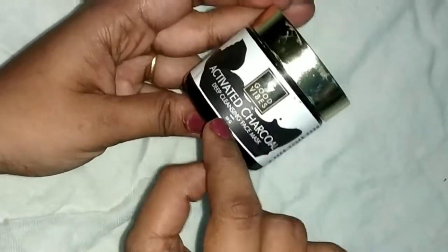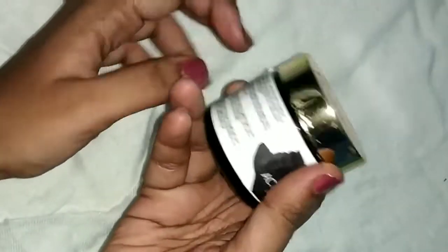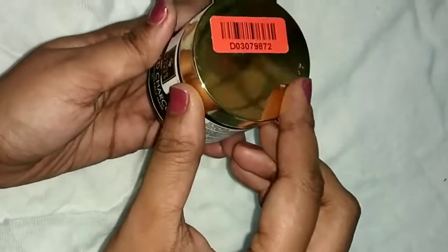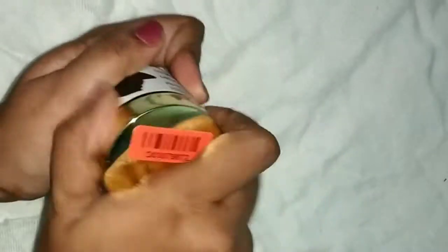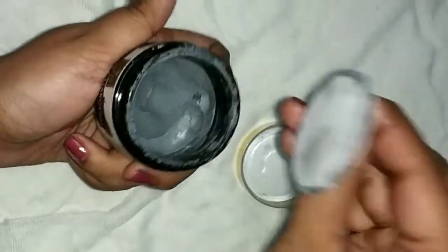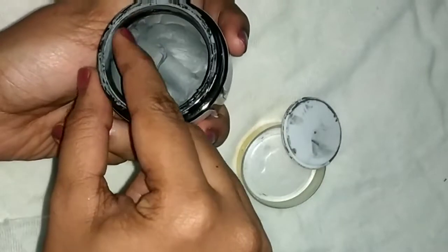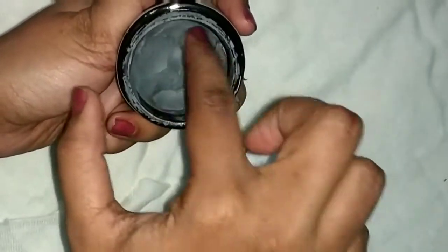I am almost finished with this second bottle. This package is 50 grams. This is a glass container with a plastic lid — you can open this plastic lid. It is a leak-proof cover plate. It is very simple.